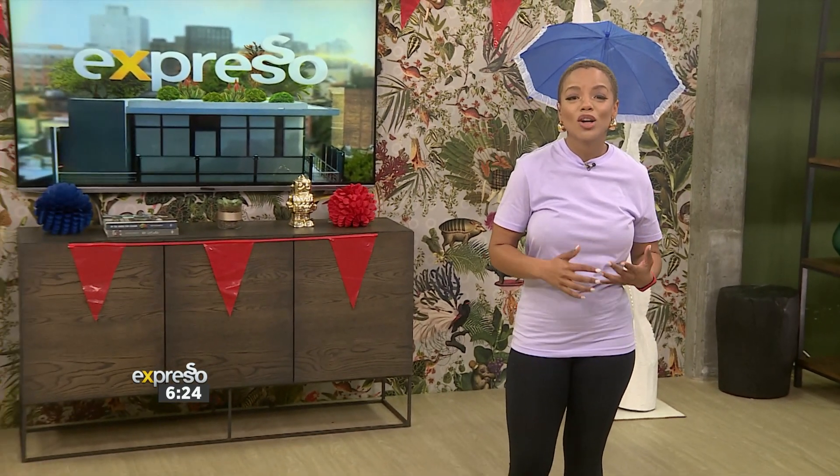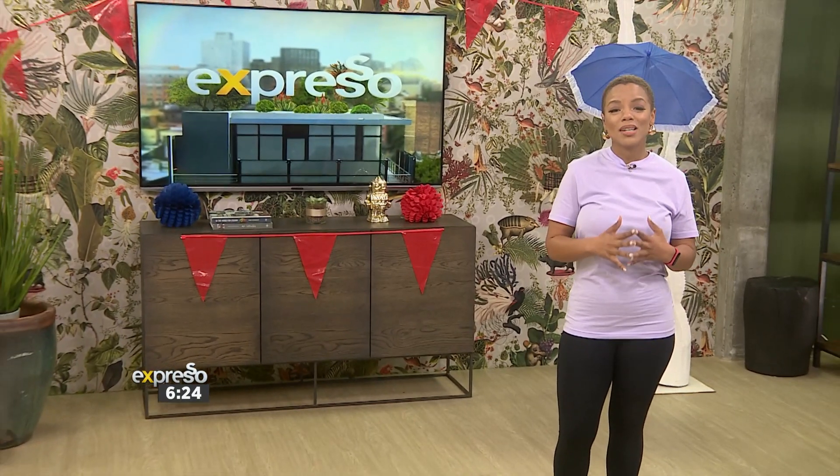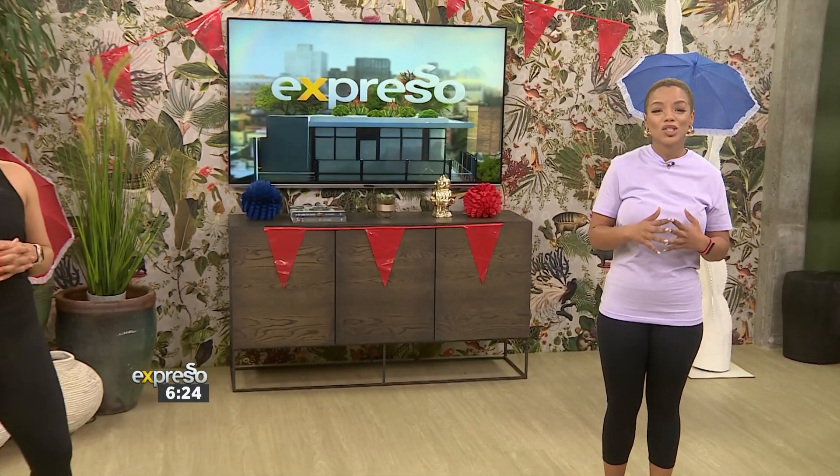Get ready to sweat — it's time for your Friday workout. A barre workout combines ballet-inspired movements with elements of strength training, dance, yoga, and pilates. This workout helps you strengthen and tone your muscles and improves your overall posture.